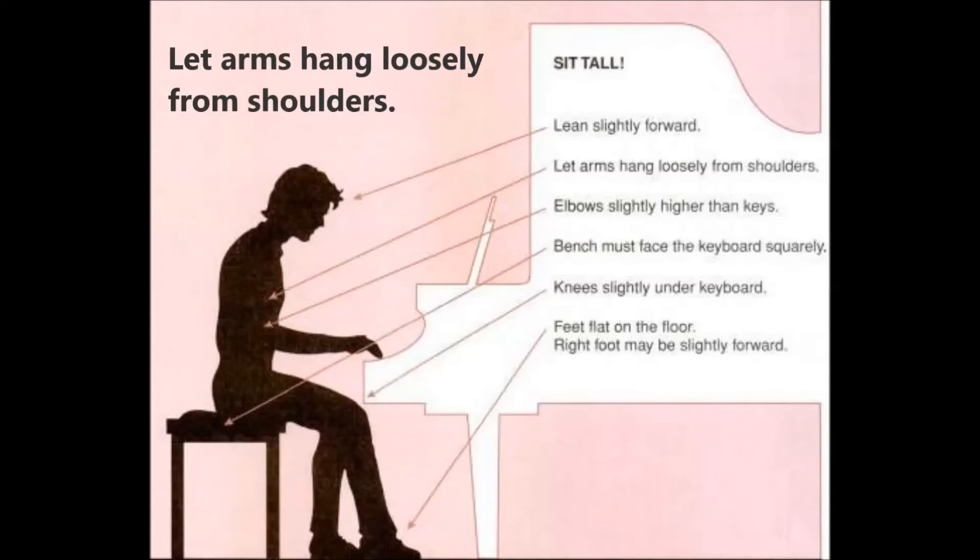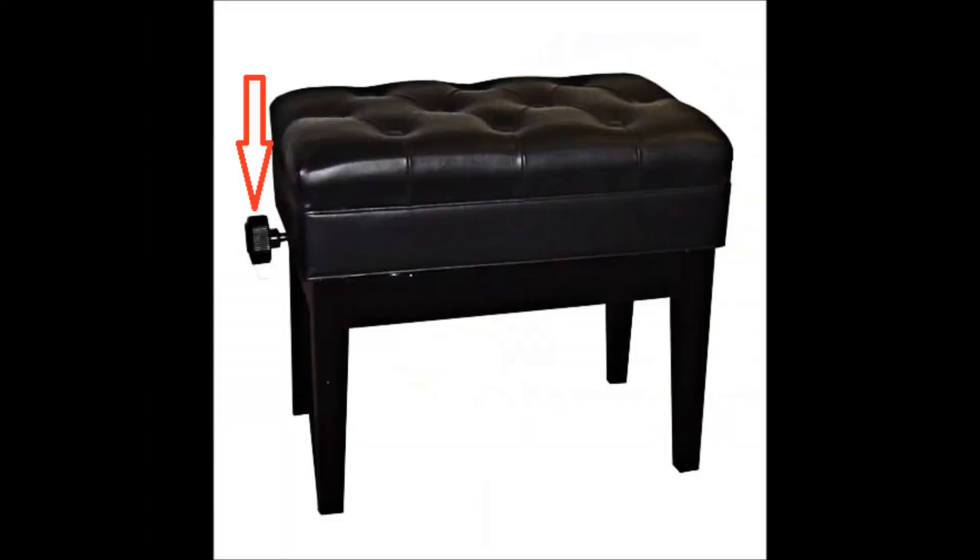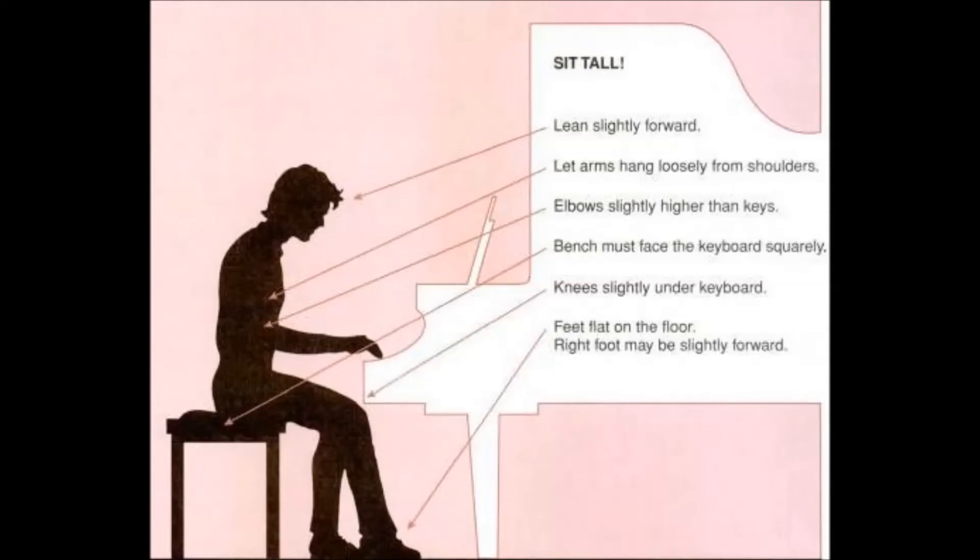Let your arms hang loosely from your shoulders. Make sure that your elbows are slightly higher than the keys. You may have to adjust the height of your seat to ensure that your elbows are not too high or too low.